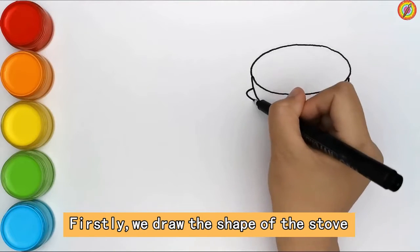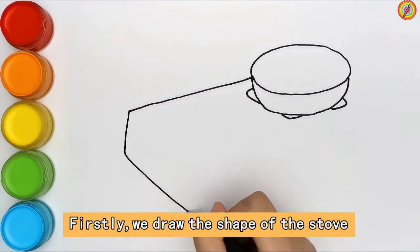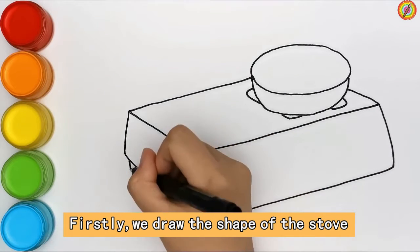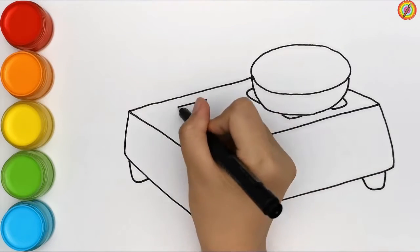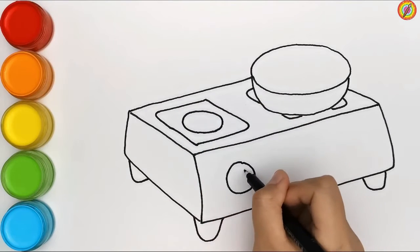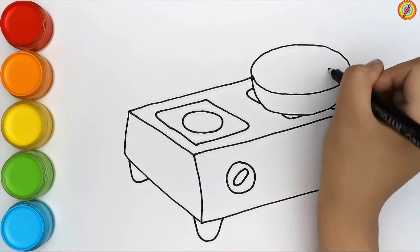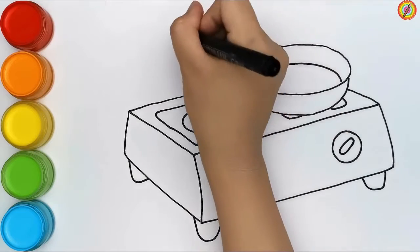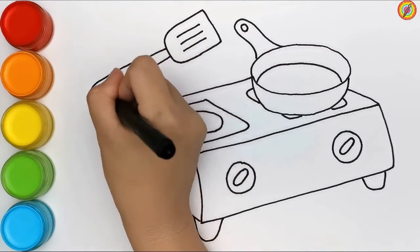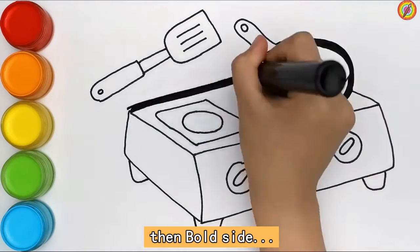Firstly we draw the shape of the stove, then both sides.